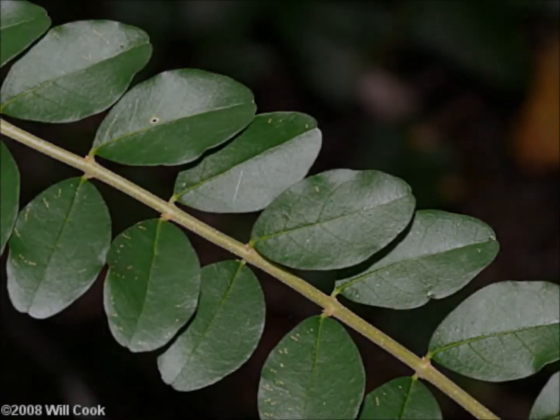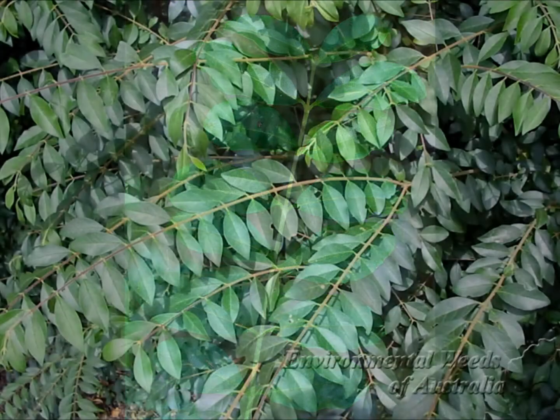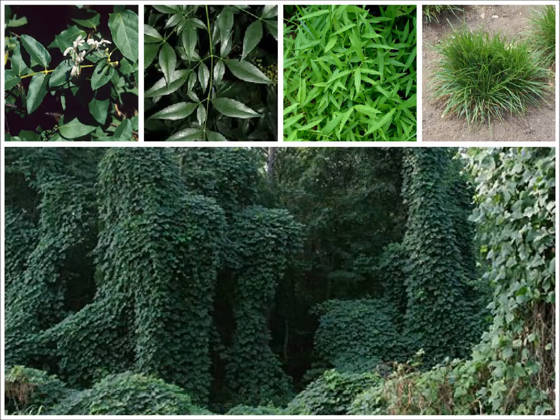Chinese privet is another common invasive plant. It has small green leaves that are directly opposite each other on the branch, as opposed to alternating. There are many plants we are trying to remove, but also those that we may want to save. If you are unsure of what plants to cut, please ask a project member for assistance identifying the species.